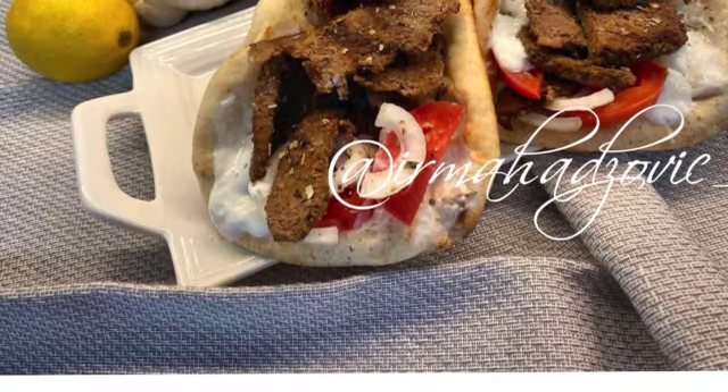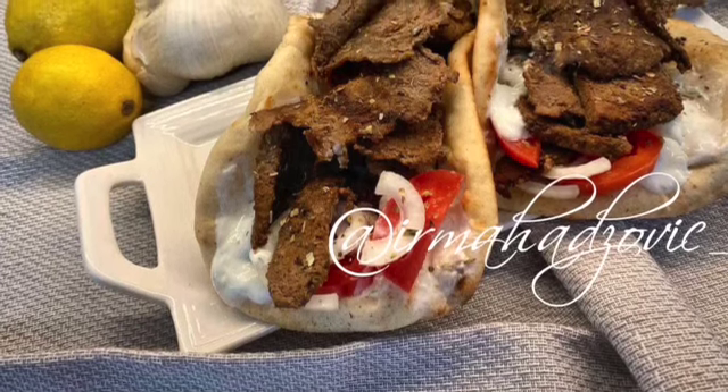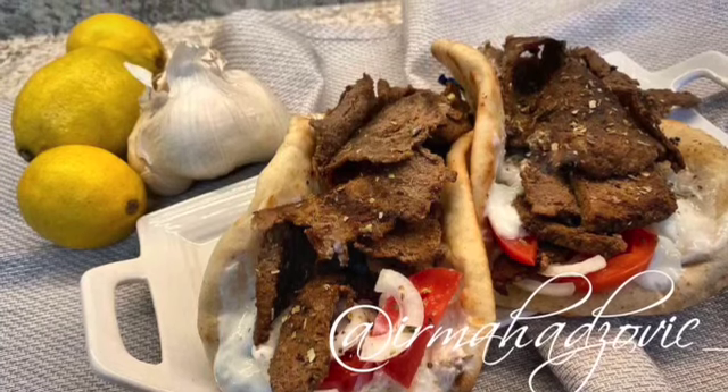Hey guys, welcome back to Irma's Sofra. Today I'm going to be showing you how to make at-home doner kebab, gyros — whatever you want to call it. It's absolutely phenomenal and super easy to make, surprisingly so. Stay tuned for how I make my gyros at home.